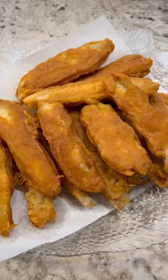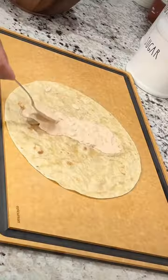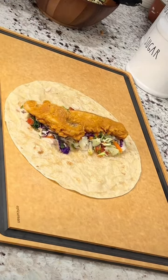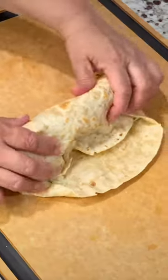To prepare the burritos, start by heating up a burrito-sized tortilla, add a spoonful of the chipotle mayo, Mexican coleslaw, a couple pieces of the fish, more chipotle mayo, and to top it off, we're going to add a little bit of cilantro lime rice.